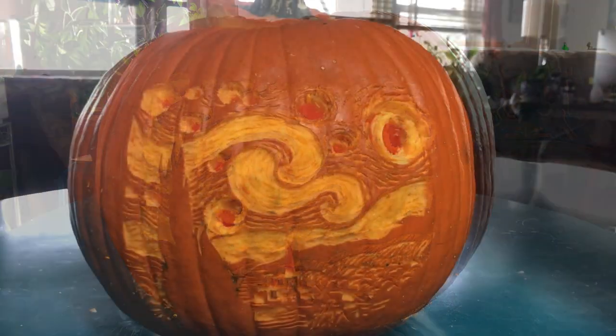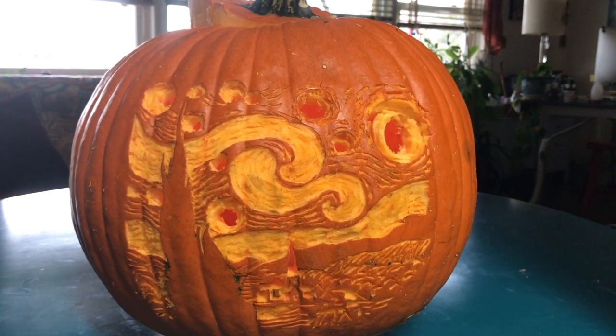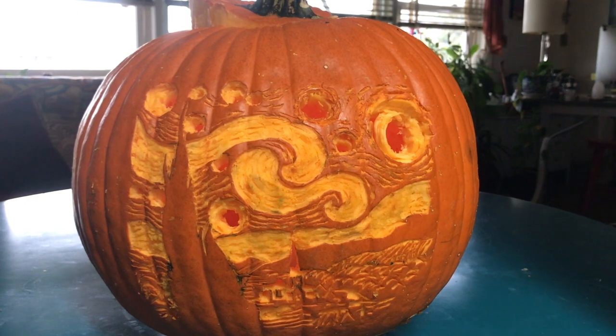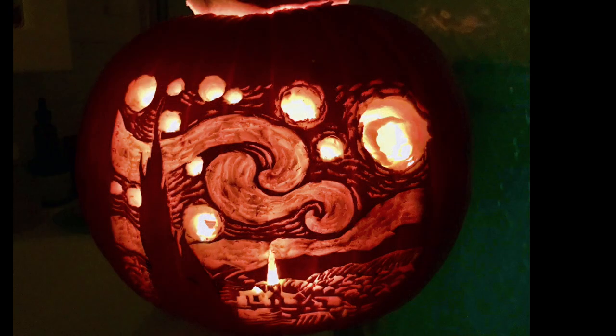I'm finishing the little details in the hills, clouds, and sky just to make it more three-dimensional. Here you can see my finished pumpkin. If you liked this video please give it a thumbs up, subscribe, and comment below — I'd love to hear what kind of pumpkin design you carved and any tips you can share. I hope you enjoyed this video and found it helpful. I will see you next time, thank you for watching.